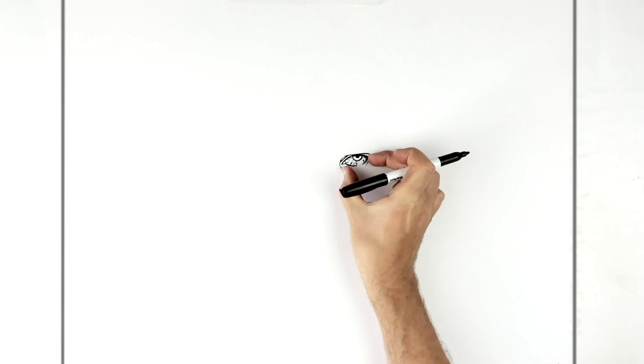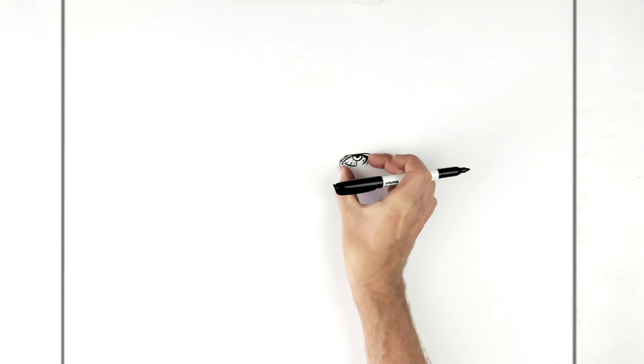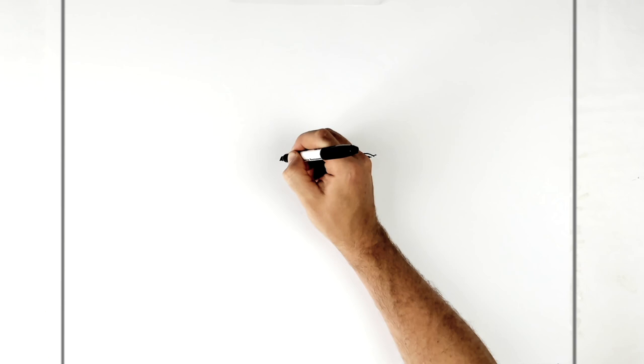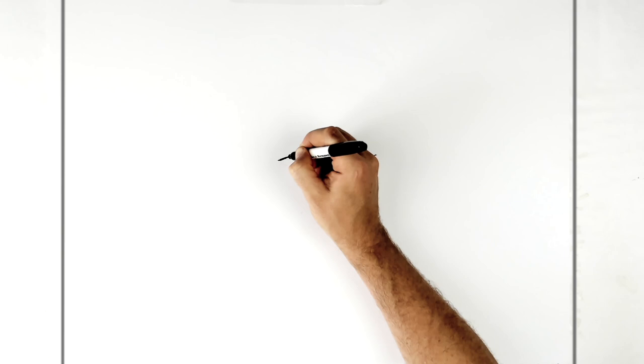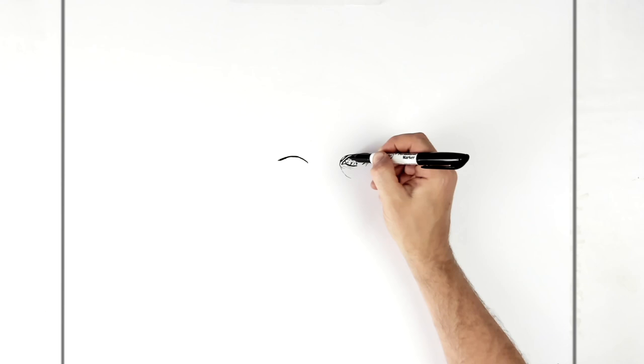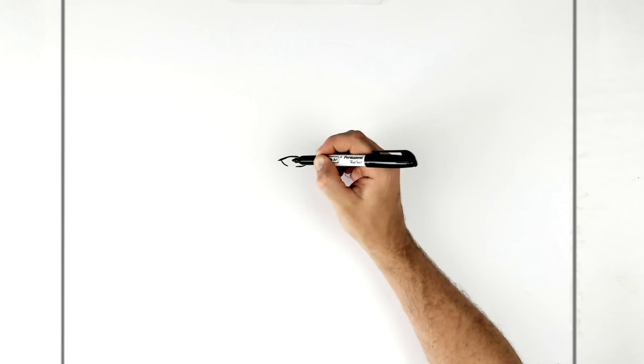Now measure the width that goes in between - we're in standard human proportion because it is a realistic character. So we go this width in between for the next eye here, similar again: cross, down, add eyelashes just here on the corner, and then you want them to sort of line up. Then we bring this back this way and then in for the tear duct.